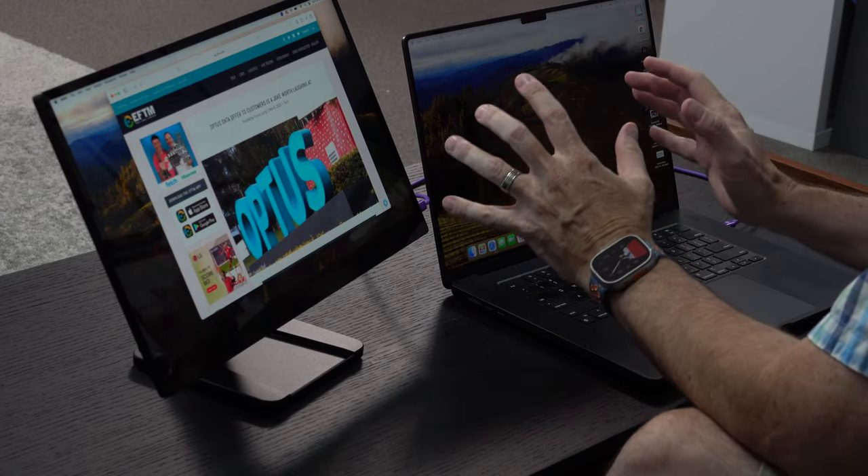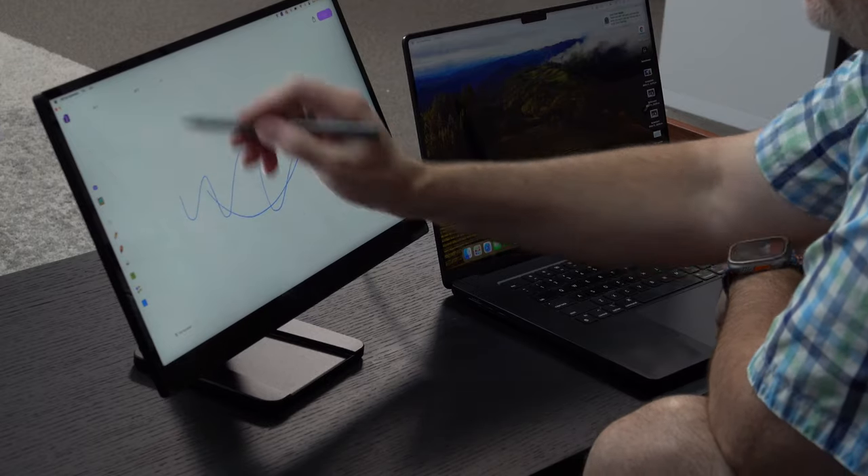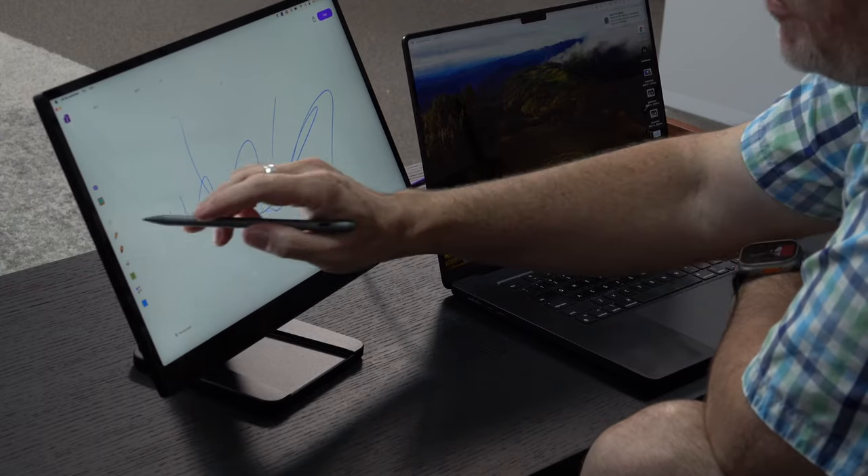There is another layer to this that deserves a closer look — let me give you a sneak peek. This is the Espresso Display Pen, and it gives you access to use this as a stylus for your touchscreen. It's as simple as selecting a pencil and drawing on the screen — very, very cool and simple.